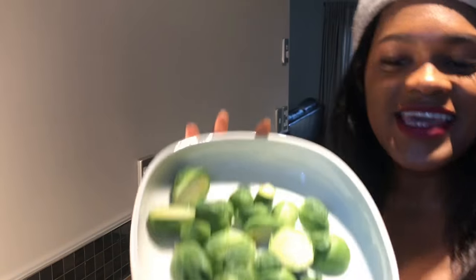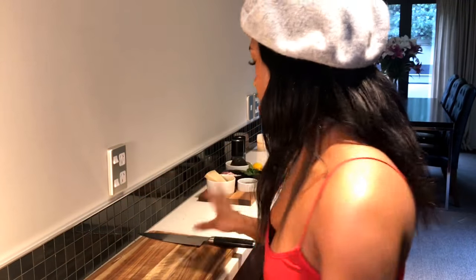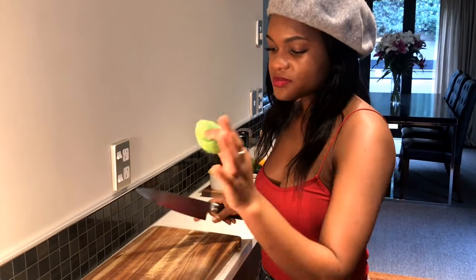Our first dish is sautéed Brussels sprouts in a creamy sauce with crispy bacon and pecorino cheese on top. You can put bacon and cheese in anything and it will taste like a million bucks. These are Brussels sprouts. I actually didn't start eating Brussels sprouts until probably two years ago, so I don't blame a lot of people for thinking this tastes like crap. If you add things to it, they taste really, really good.